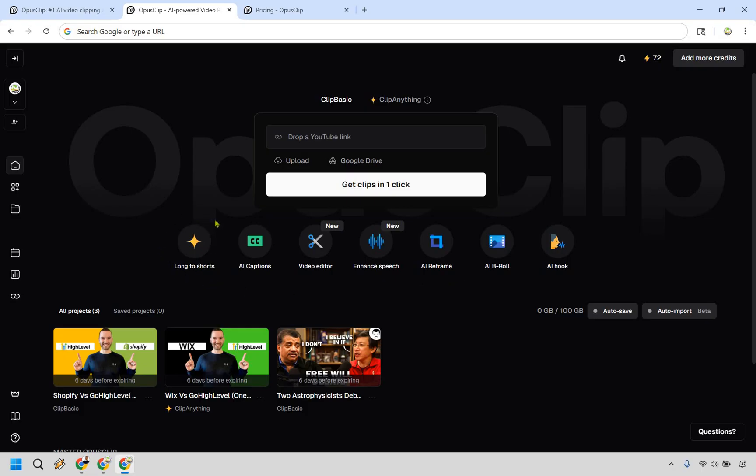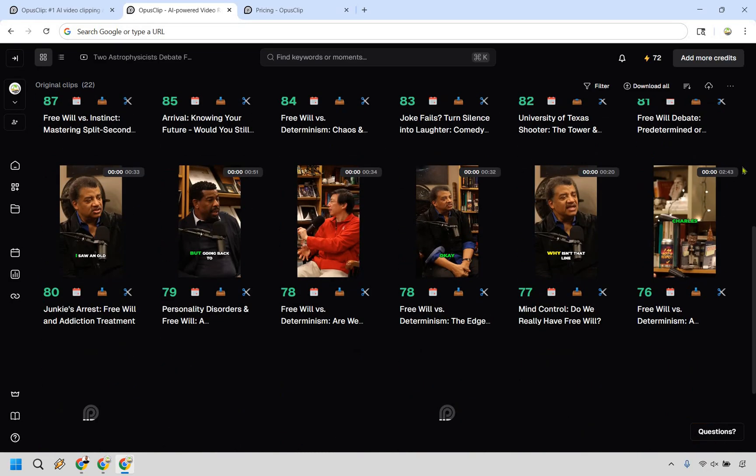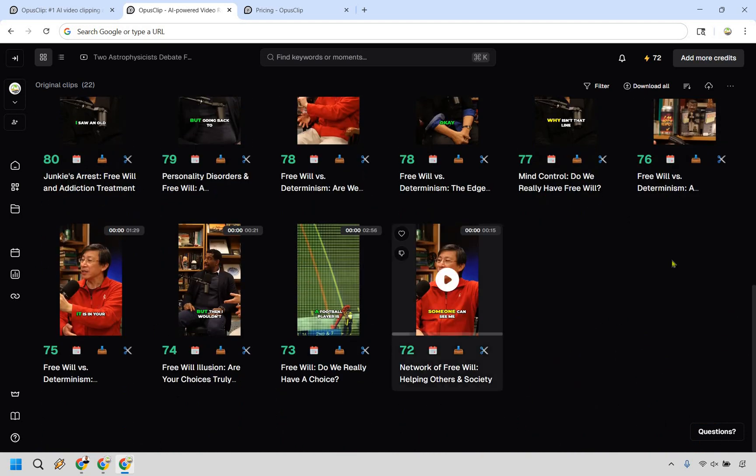Say you have a long-form video and you want to turn it into shorts — very easy to do. Add your link, click 'Get Clips in One Click,' and they allow you to use this video as an example. I'm going to run through this one to show you how it works. This was around a 13 to 15 minute video, and what it does is take specific parts of the video and break them up into clips. Something I really like is the viral score rating right here — it shows the likelihood that the clip will go viral on Shorts, TikTok, or Reels. As you go down the list, the scores go lower.